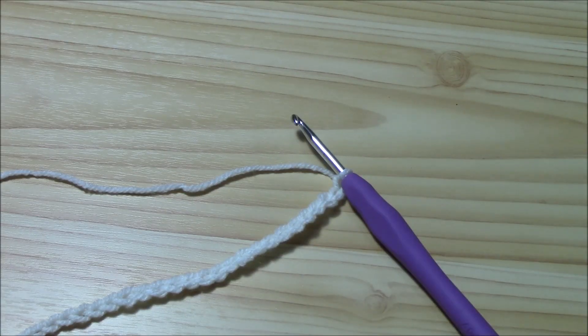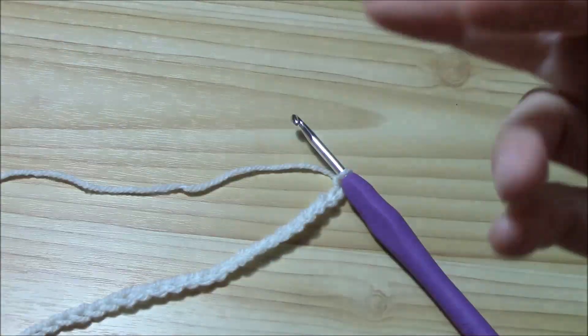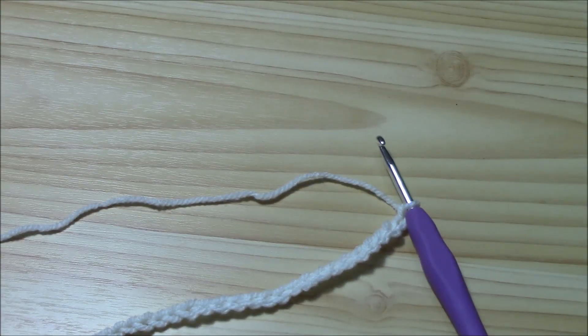I'm working with a medium worsted weight acrylic yarn and a 4mm hook. But if you want to make a project with this stitch, I highly recommend some soft wool because it would be really, really nice.